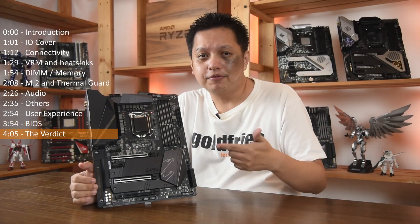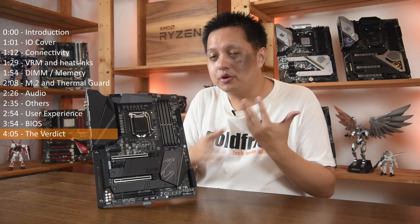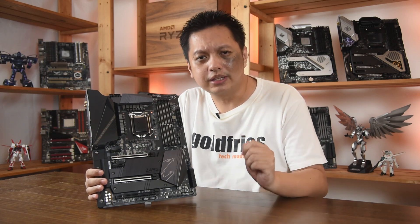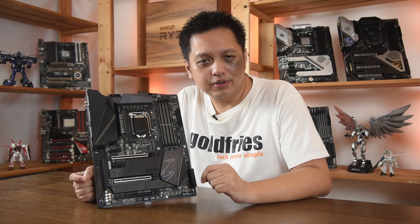Solid board. The Z490 Aorus Pro AX deserves a gold badge because it's able to deliver when it comes to overclocking, it is not all too pricey, and the quality you get is great. Thank you for watching, and do remember to subscribe to my channel as there are more Z490 and other Intel latest motherboard reviews coming.